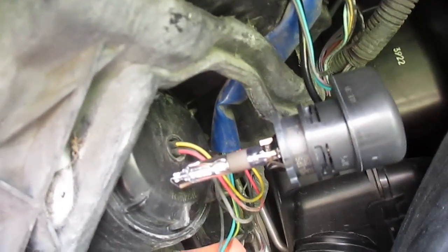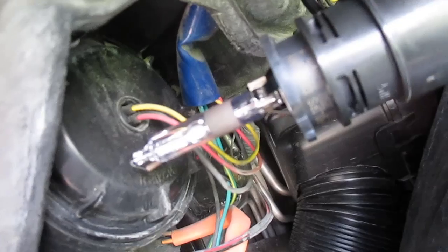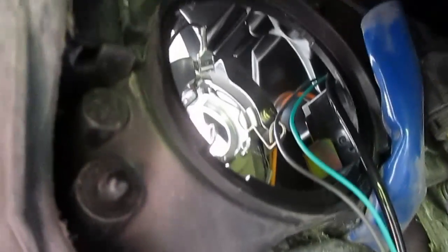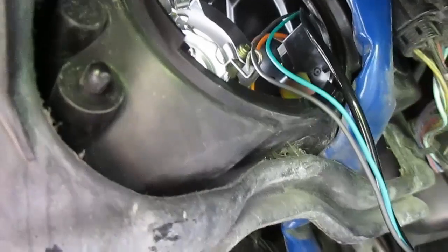That bulb was a bit of a tighter fit for my hand but basically what you got is just a little twist-off bulb. Once again, if you want to reuse these don't touch them with your hands. We're going to do the same thing — put these bulbs back in. I'm going to do both sides before I put the fender liners on just so I can test them, and once I know both sides are working properly I'm going to put the fender liners on and that'll be a wrap.